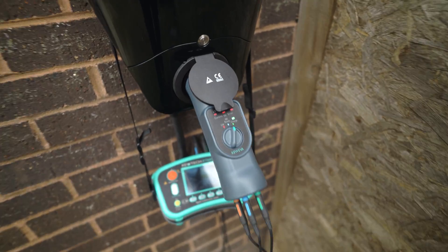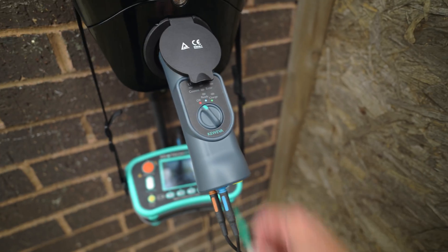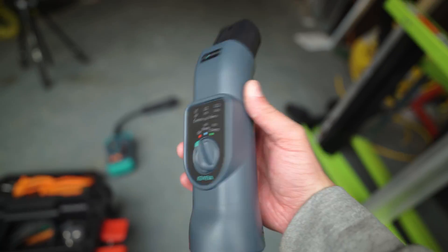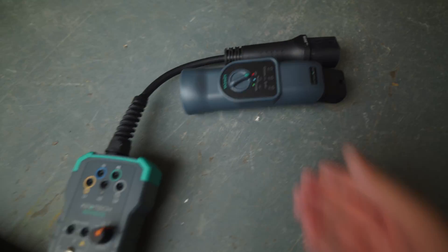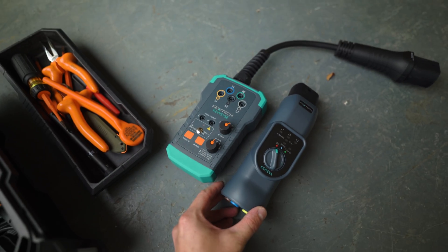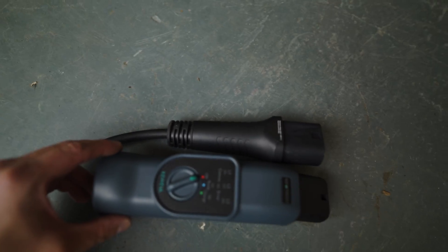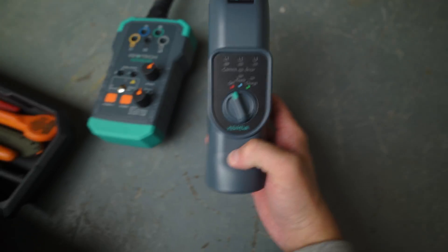Here it is — this is the Q-EVA. I've got it still plugged in because I was just doing some product shots. If I unplug it, that is how small it is — absolutely tiny. Especially when you compare it to the original adapter. And if you compare it to the plug itself, it's literally just a little bit bigger than the plug, which is crazy.